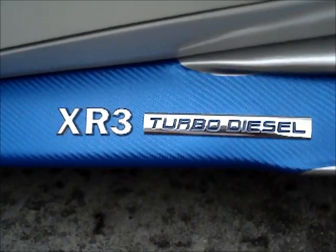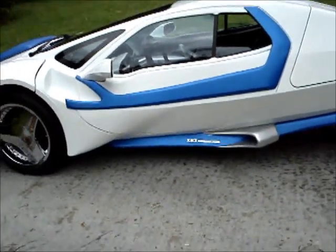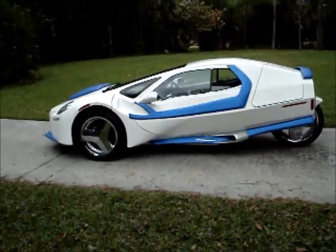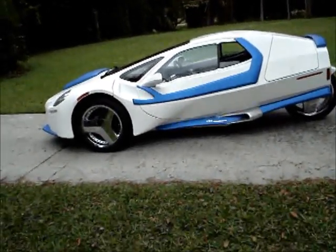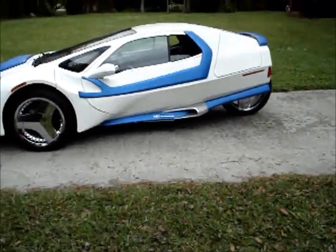Hey everyone, Paul here again with another progress video on my XR3 car build. And it's near complete — at least it's done far enough for me to shoot a quick video and show you how it's turning out. I've done quite a bit since the last video that I posted to YouTube, and you can kind of see the results here. It turned out very nice.